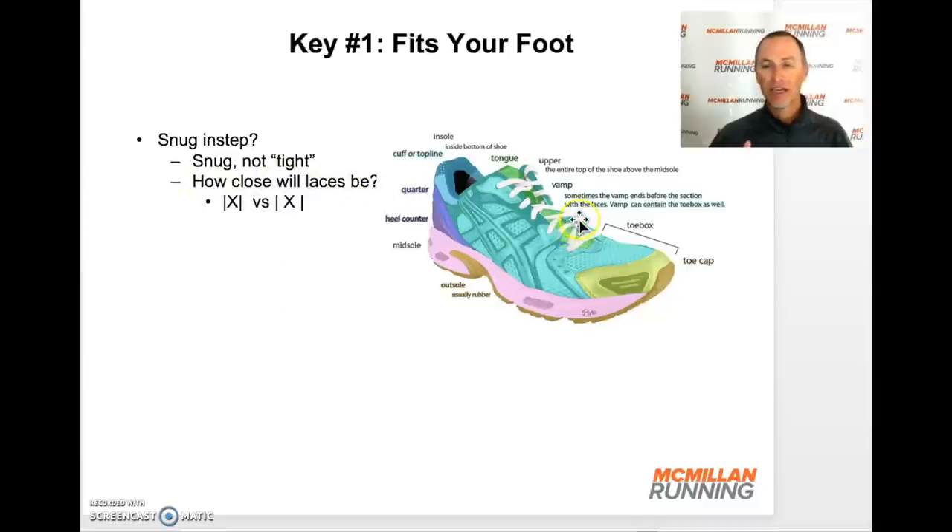Look at how close the laces are. Do you have to cinch the shoe so the edges are really close together? That may be a bad sign. Or if the laces are very wide — so you've got a lot of lace across the top — that may mean the upper is not the best fit. But if it has a nice snug feel and really holds securely to your foot as you walk and run, that's a very good sign. Make sure there are no areas of rubbing when walking or running in the shoe.